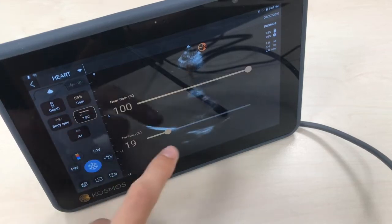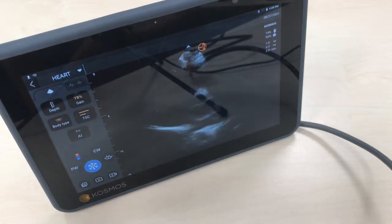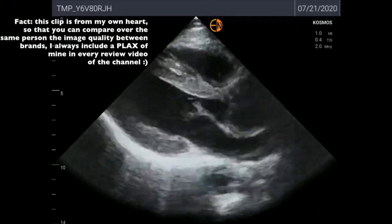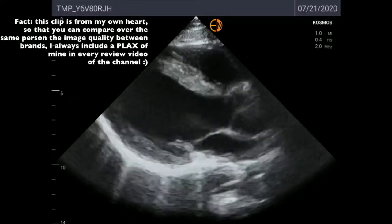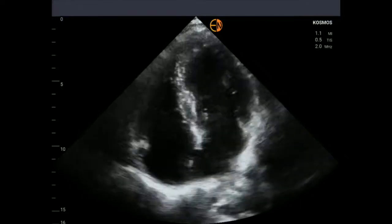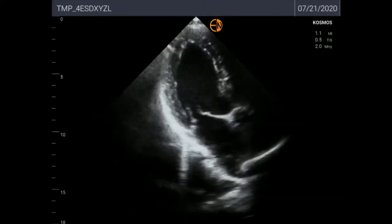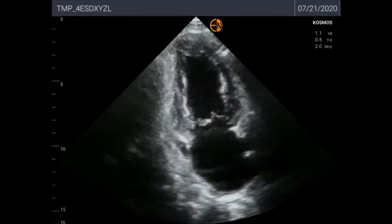I'm going to increase the gain a little bit here. This is the classical parasternal long axis of myself so that you can compare — I think it's really good image quality for B-mode. This is my parasternal short axis; you can see the papillary muscles. And this is an apical 4-chamber for a patient with a nitrocepine — you can see how it's bouncing. This is the same patient in an apical 3-chamber, and then an apical 2-chamber; the image quality of the myocardium is really good.